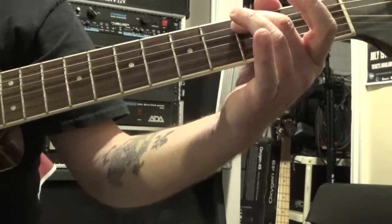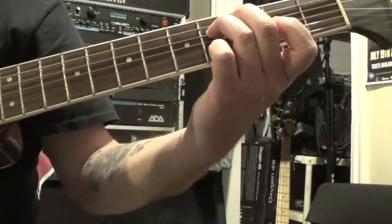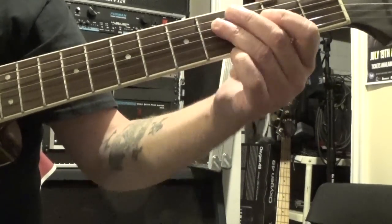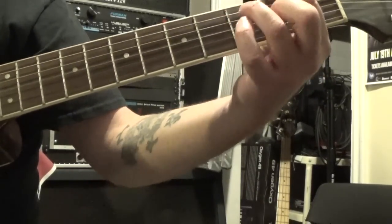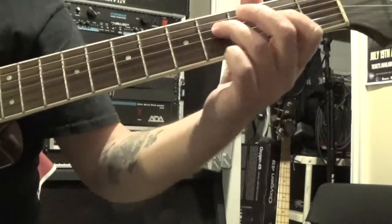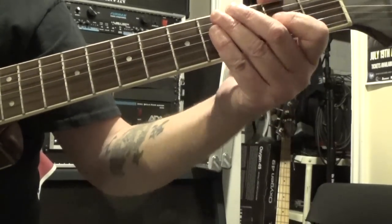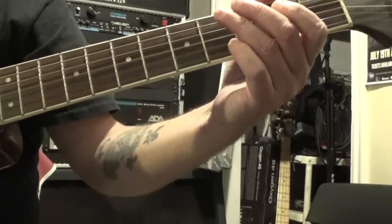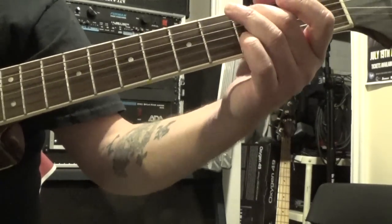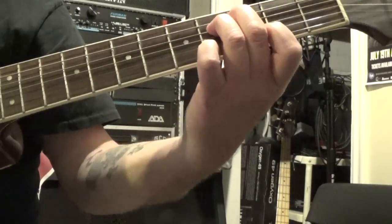And then to the third fret of the fifth string with your second finger — five, four, three, five, four, three. And then put your third finger down on the fourth fret of the fourth string like we did before, but this time you're also going to put your first finger down on the third fret of the second string. And then basically the riff just starts over. We've got that same hammer-on we did before: third string open, hammer-on to two, pull to open. Then we go to the fourth fret of the fourth string, follow that with the third string open. And then back to the third fret of the fifth string with your second finger. Then your third finger down on the fourth fret of the fourth string, and your first finger to the third fret of the second string.